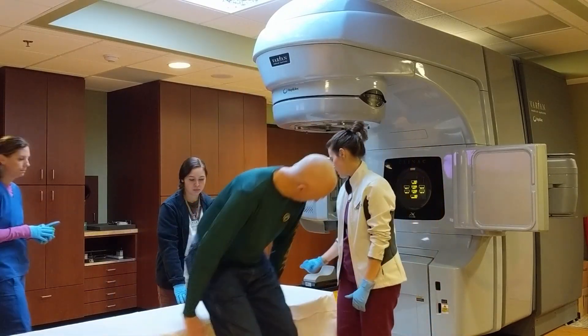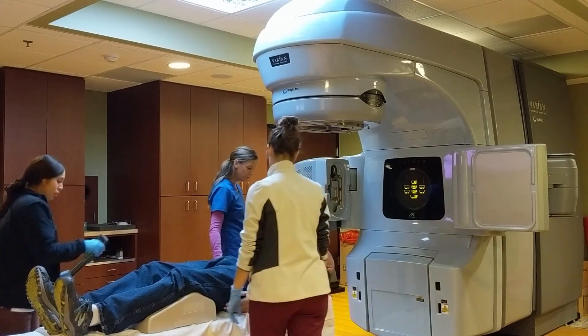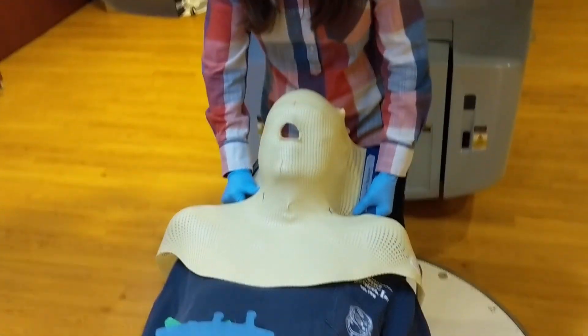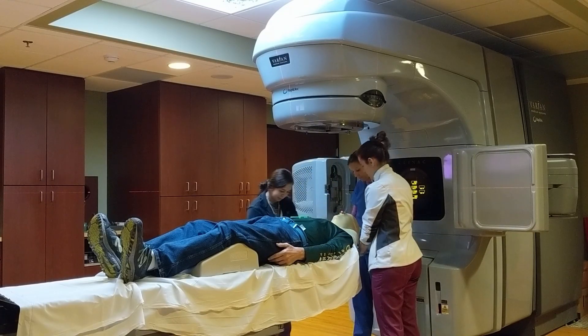I'm made comfortable on the table with a support under my knees, and the table is raised into position so that the radiation therapist can apply the stabilization mask. I found the mask very comfortable and often fell asleep during the procedure.